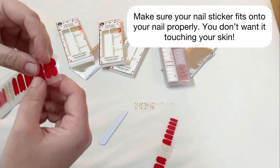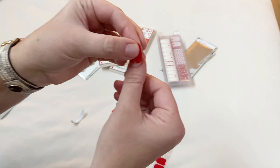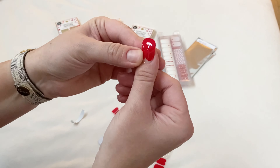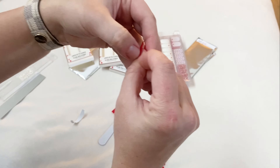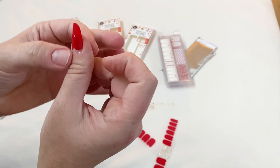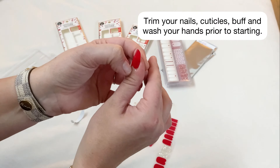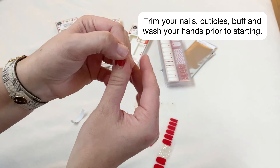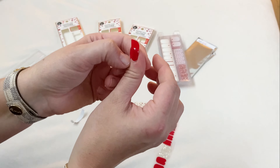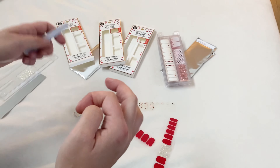Here I am making sure that the nail sticker fits my nail bed perfectly — I don't want it to overlap onto my skin at all, so you really want to make sure you get a great fit. If you put the sticker on once and it doesn't fit quite right, you can usually peel it off and try again. I've already filed, buffed, trimmed my cuticles, and washed my hands thoroughly before starting this whole process, and that's a super important step to making sure your nail stickers stick and stay on for as long as possible.